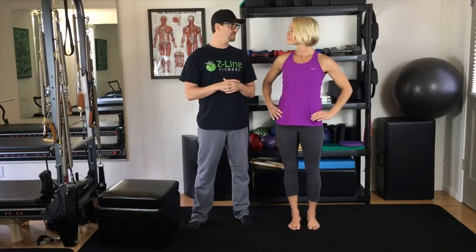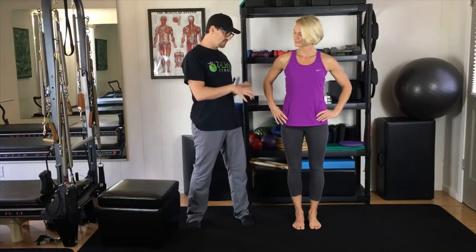We also have an advanced series of these stretches that you can see in our other video. You can do this on a daily basis — just remember to do it after your workout or after you've played a sport. I'm Craig Zuckum with Lori Clark. We are Z-Line Fitness, helping you feel better, look better, and perform better.